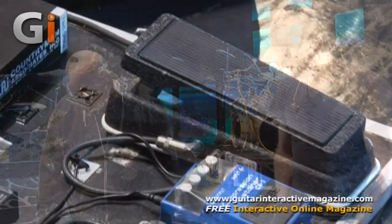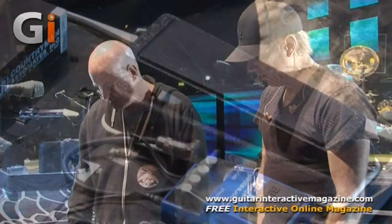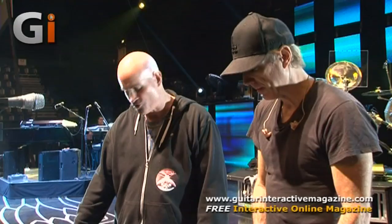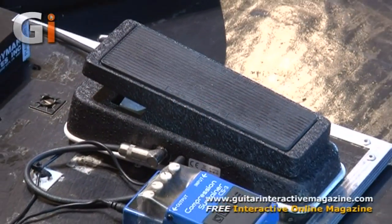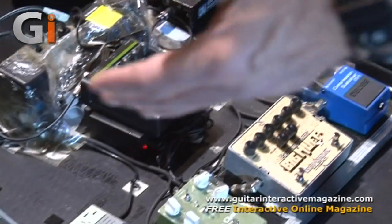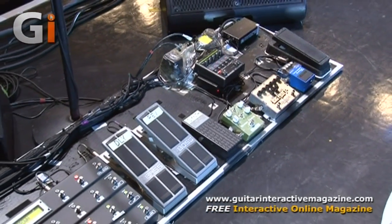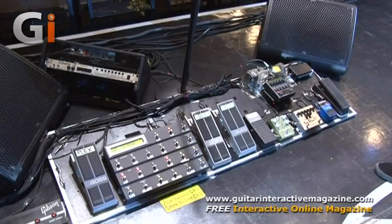There's a Dunlop Hendrix reissue Crybaby Wah pedal, and it's in line — in front of everything. We've had no problems with it. It's not a true bypass one, and the Boss pedals aren't true bypass either, but it's something he's learned to accept with the pedals he likes. Essentially the wireless receiver acts as a buffer — it's a very bright receiver, sending the audio out at a slightly boosted level. There's a compromise with everything you use.